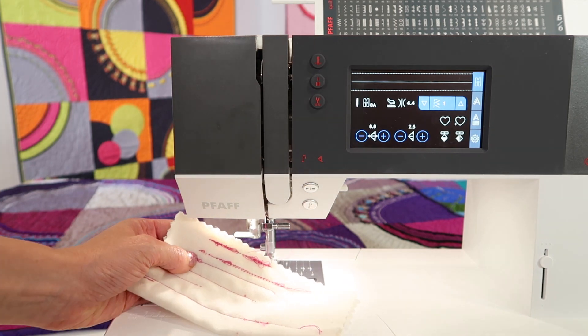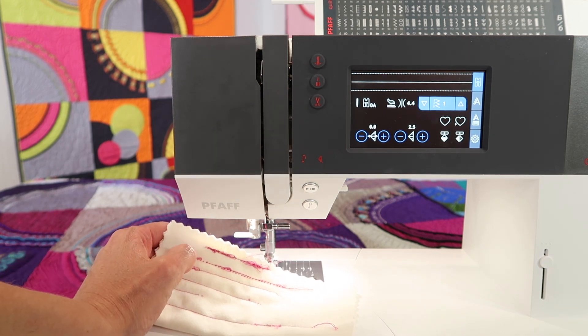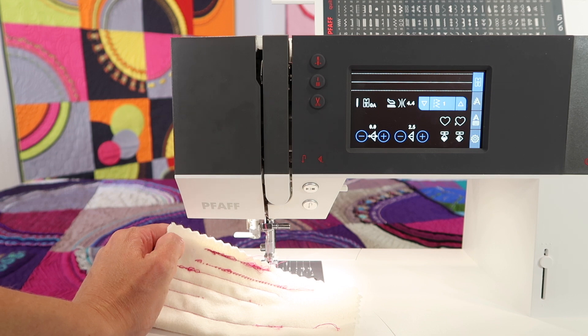This is a tension problem — but wait, is it actually a tension problem or is this an operator error issue? And it's actually the second.